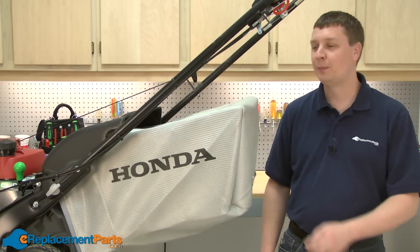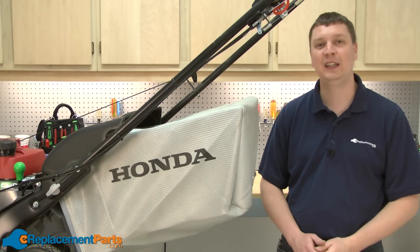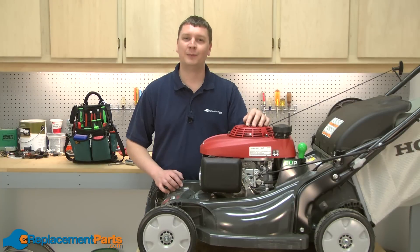Now you know how easy it is to replace the grass bag frame on your Honda HRX 217 lawnmower. If you found this video helpful, please feel free to leave a comment or ask us a question.